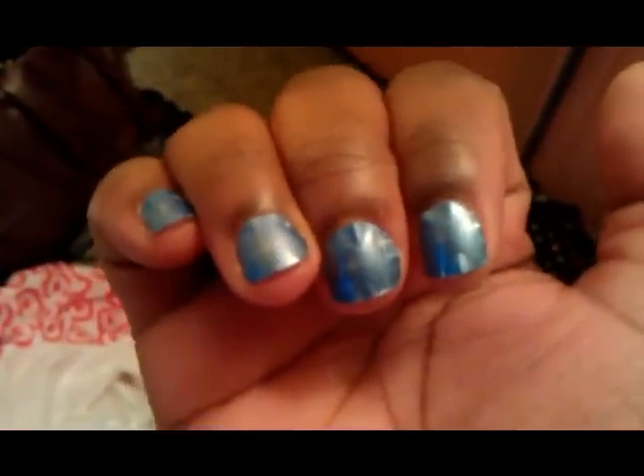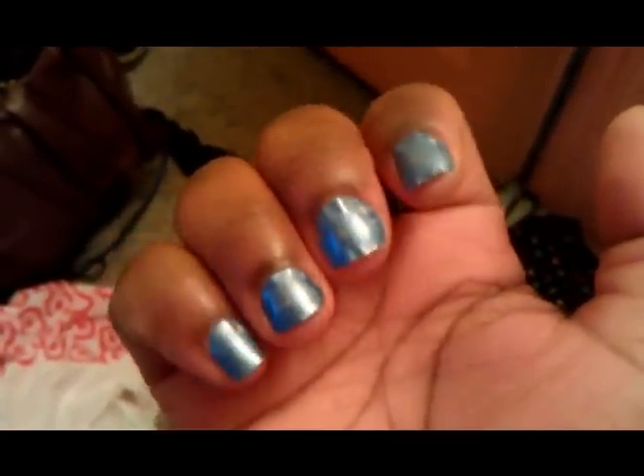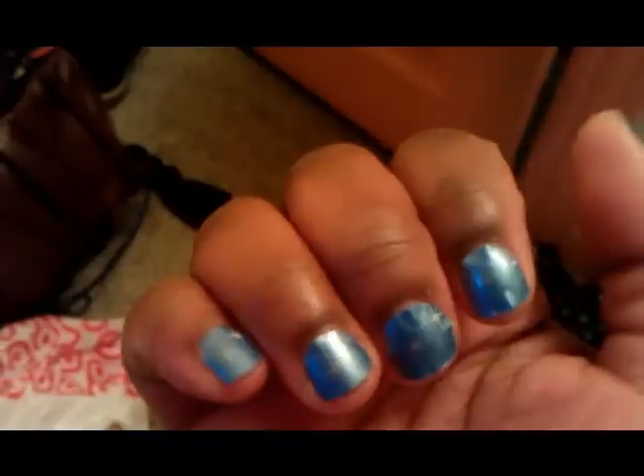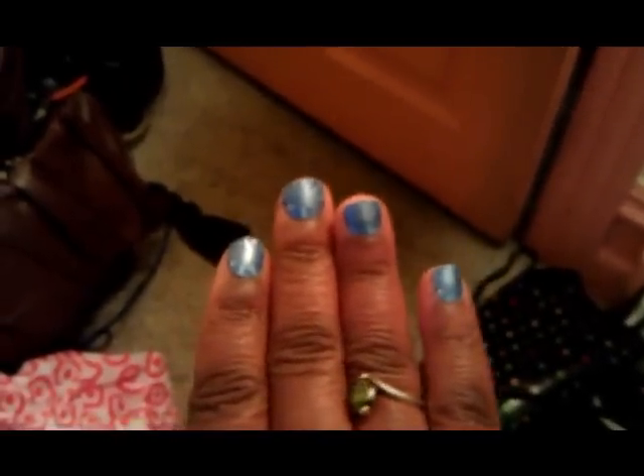I'm going to switch to my other hand. This hand was even worse — there are a lot of air bubbles, and I'm just about ready to peel them off and do something else on my nails before I have to go to work. I really don't like it. Like, I really feel like it's going to come off — look at that, it's coming off. But that's just to show you guys — that's what the finished product ended up being.